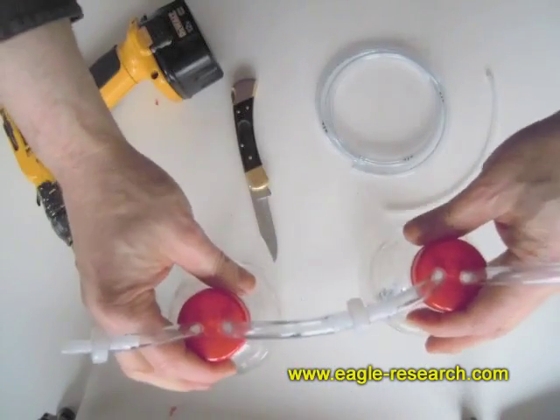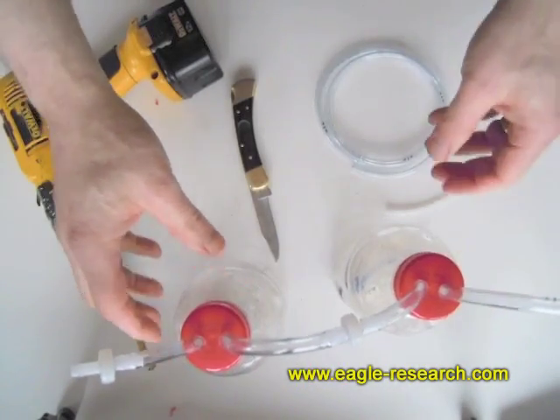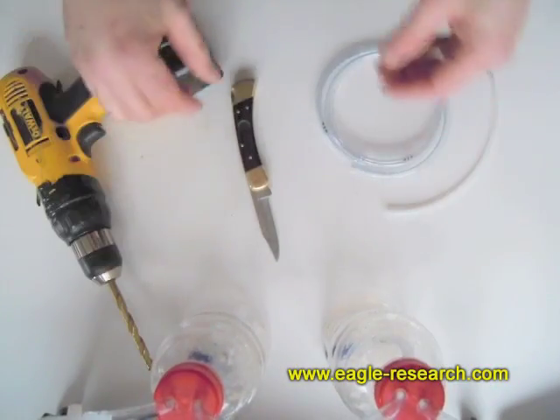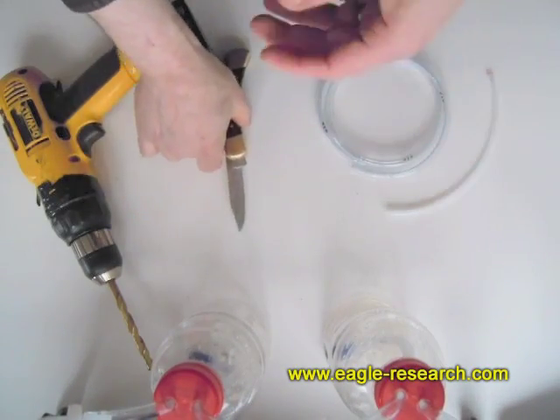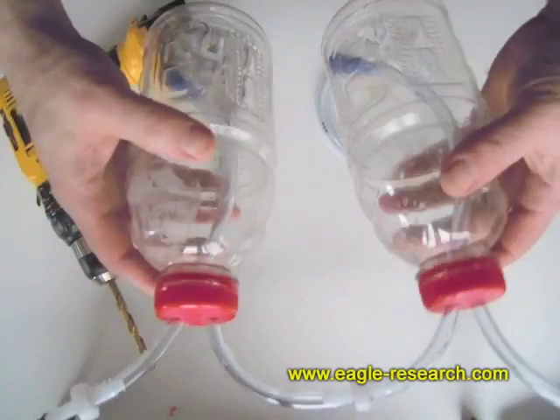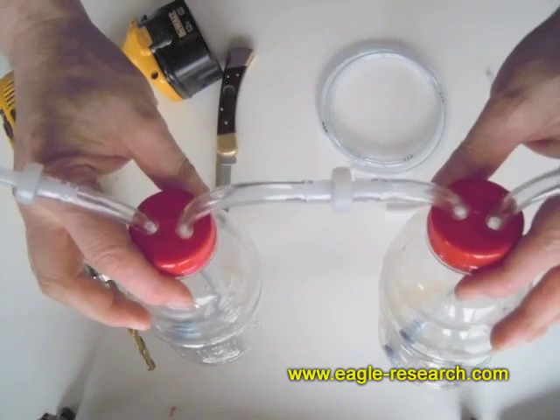Since these have a wide base, put some water in there and they'll be pretty solid and secure. I've showed you how to do all that, and we're talking probably $5 in parts each one. So you don't need to spend a lot of money on these.